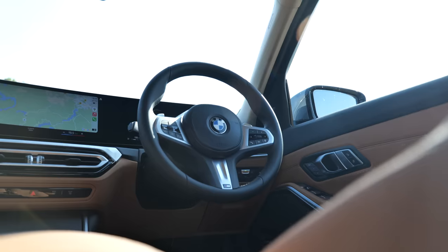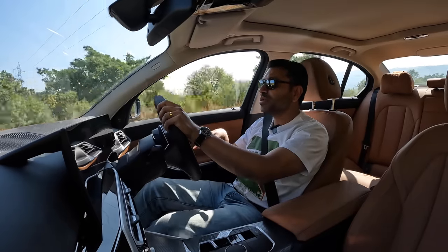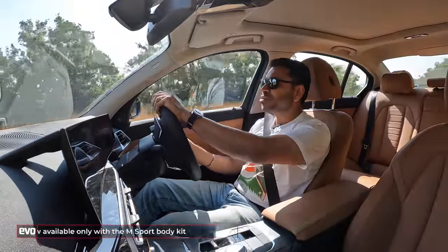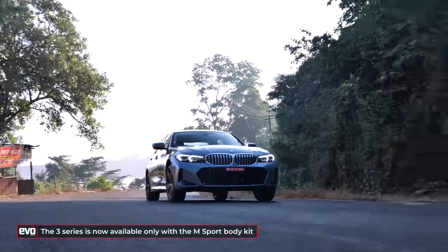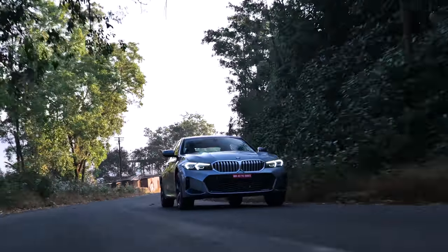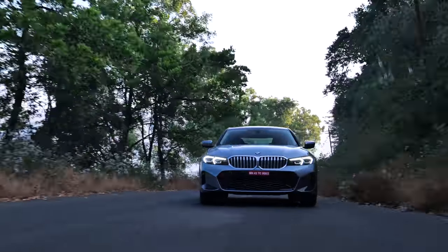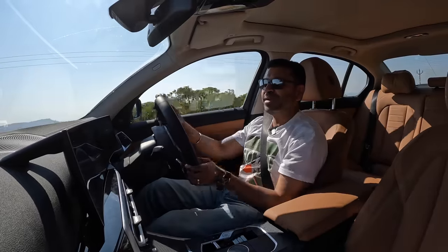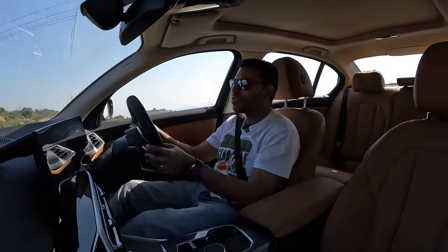The steering wheel has the M badge, and both versions — the 320d and the 330i — only come with the M Sport kit as standard. You can only buy the 3 Series with the M Sport kit. But isn't M supposed to be a little more exclusive? Every 3 Series is now an M Sport 3 Series, which is somewhat diluting the value of that badge — but that's for the product planners to decide.